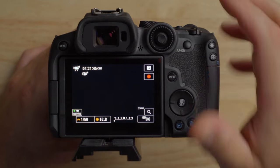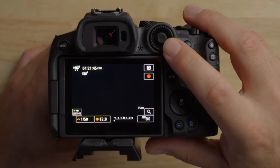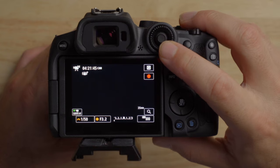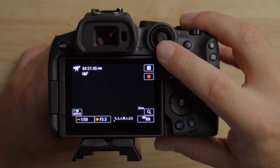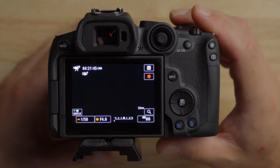When you're changing the f-stop on your camera — the aperture — you can change it in one-third stop increments. So we're going from 2.8 to 3.2 to 3.5 to 4. Third stop increments. But you can change this.